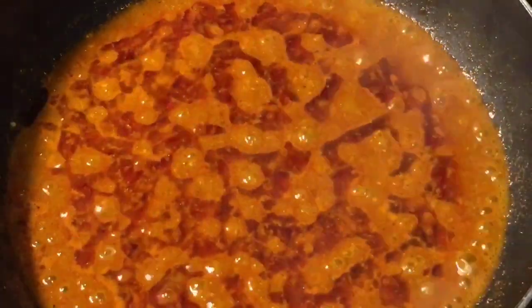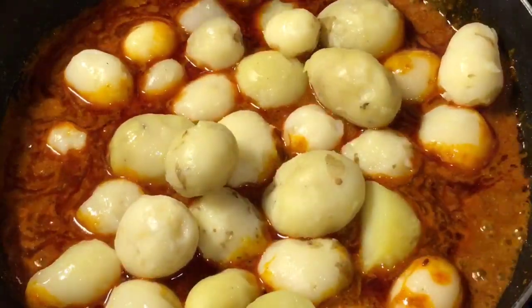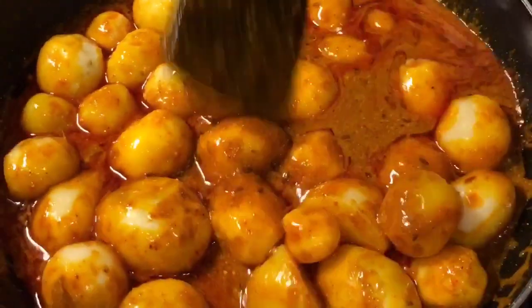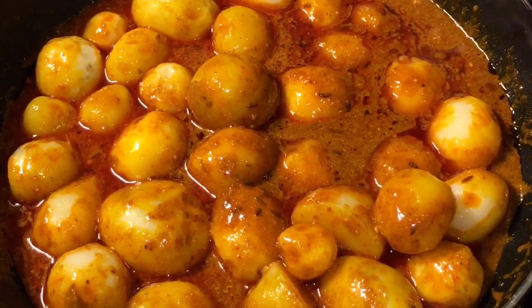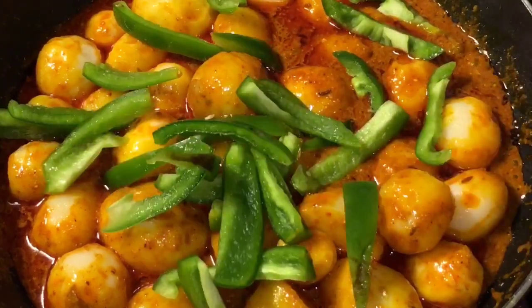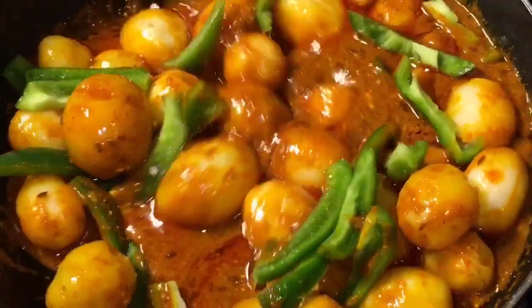At this stage, add boiled baby potatoes or uble hue aloo and mix it. Now add chopped capsicum that means chopped shimla mirch. Mix it again.